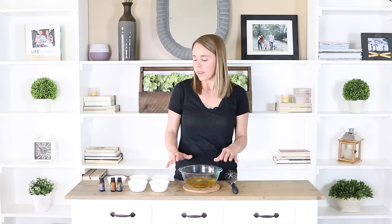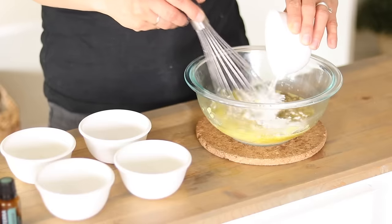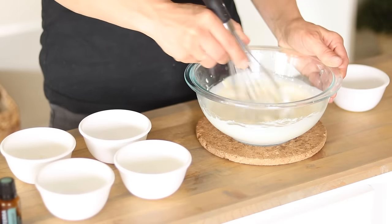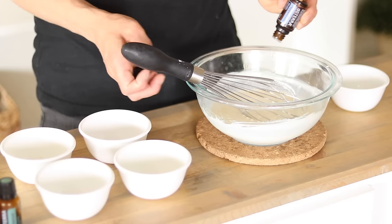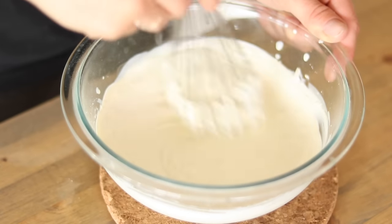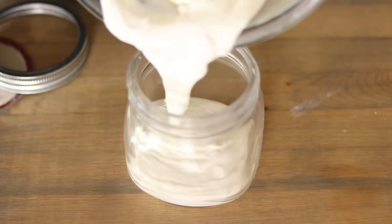Once completely cooled, add in the one fourth cup of zinc oxide and your essential oils if you're using them. Then whisk those ingredients together until everything is well combined and your sunscreen is ready for use. I like to store mine in a wide mouth mason jar because it's easier to get in there and get the sunscreen all the way until the very end — even when it's almost gone you can still reach in and get some out.